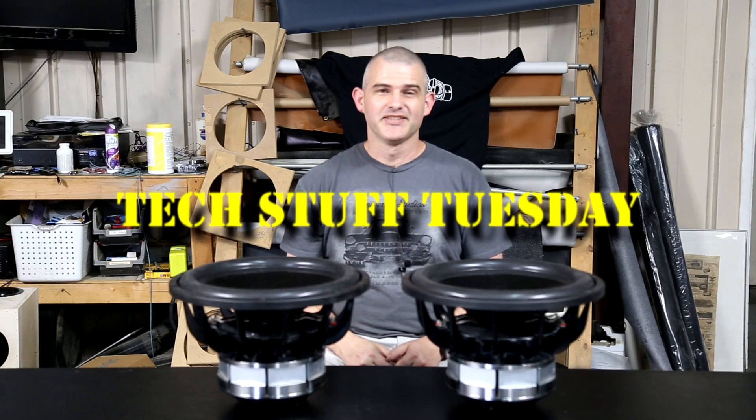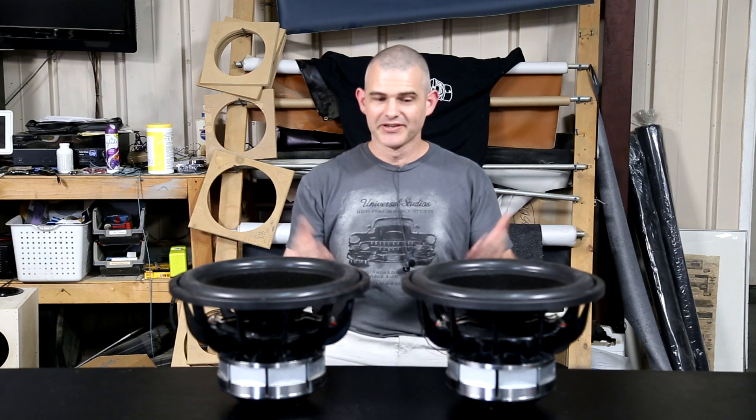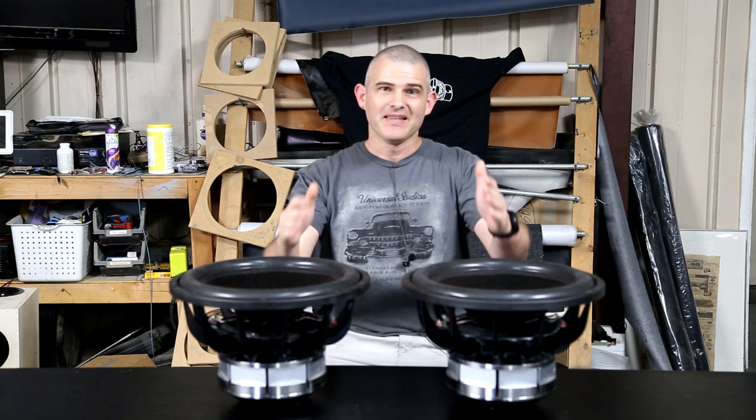Welcome to another Tech Stuff Tuesday. This week I'm at XD Audio in Clearwater, Florida, and we're going to see what happens when you have one sub that's broken in and another sub that is not. We're going to install these subs in an SPL car and we're going to see what happens.